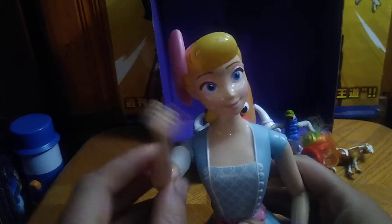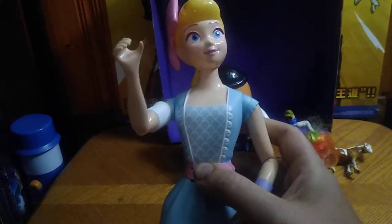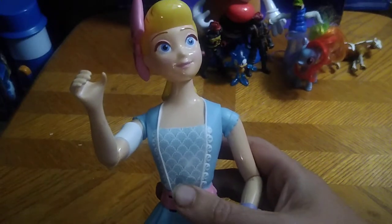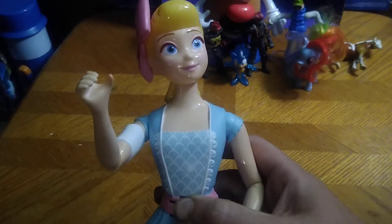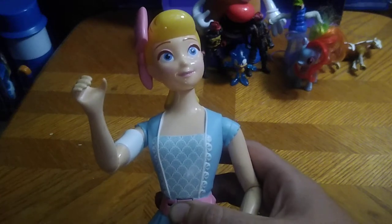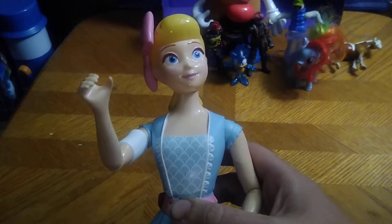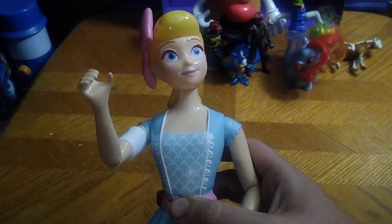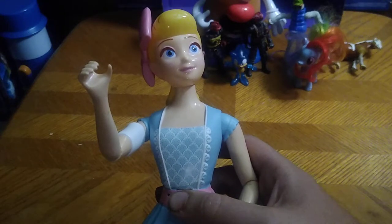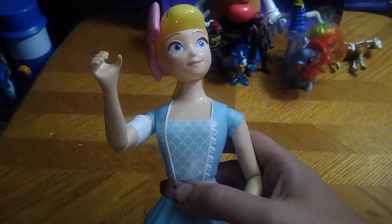What toy story collection would be complete without a Bo Peep? She's a doll, but when you press this button she makes noise, which is pretty cool. She says things like: 'Yes they do,' 'What's the situation?' 'We ship out with the carnival tomorrow,' 'It'll be okay, I promise,' and 'Forget what you're supposed to be and be who you are.'